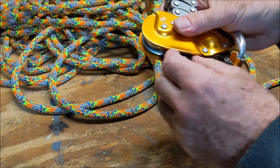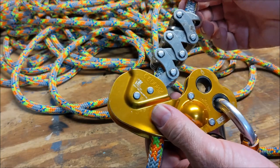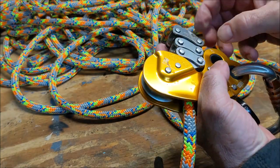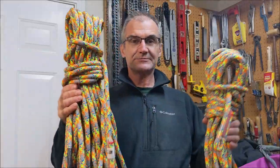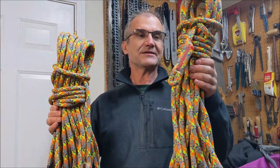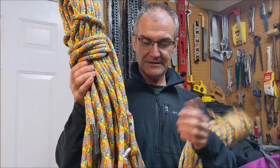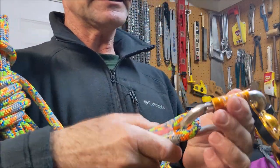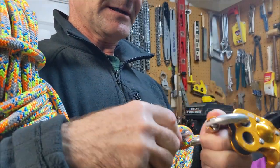It pushes through really easily. I'm looking forward to checking this rope out tomorrow — I'll climb with both the short 75 and the 125. So here are the two ropes: here's the 125 and here's the 75. Pretty obvious the difference between the two. Here's a splice on the end — you can see how tight it sits on that carabiner and doesn't really slide around on it.